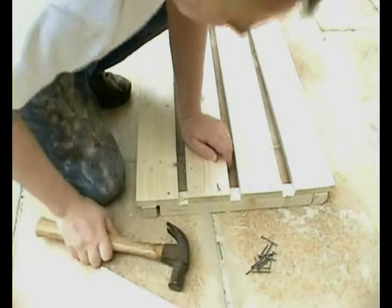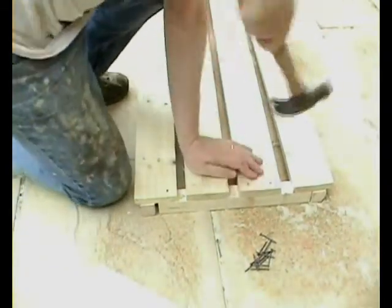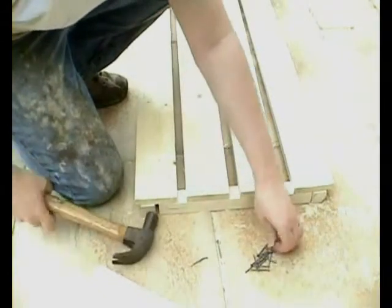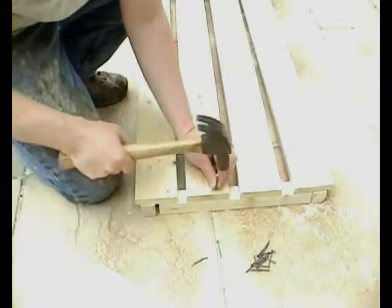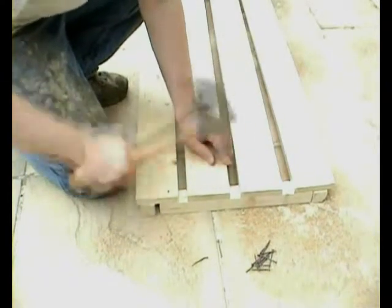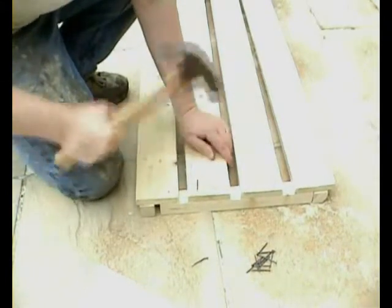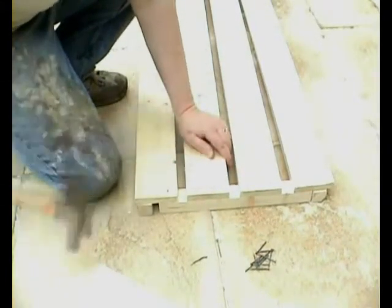Oops — nail's bent there. Use the claw hammer, take it out, throw the nail away, use a new nail. And remember, you do this exactly the same at the other end.